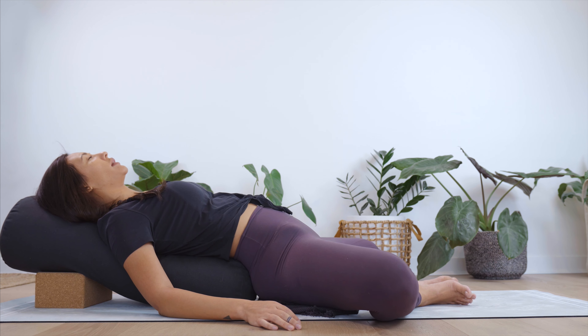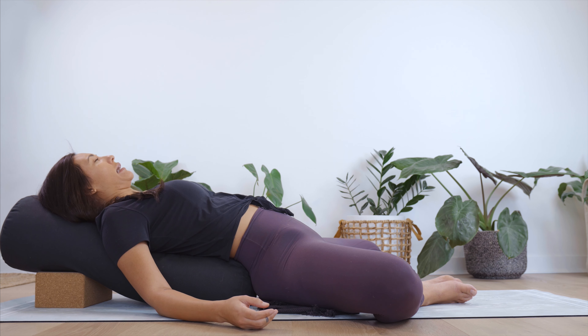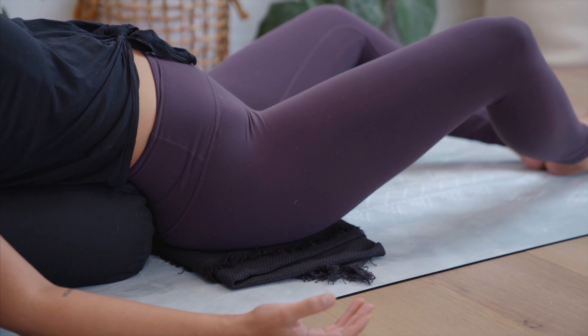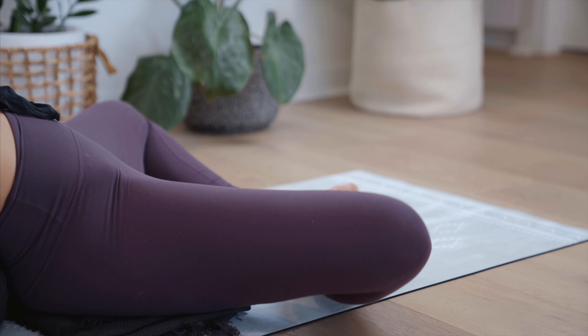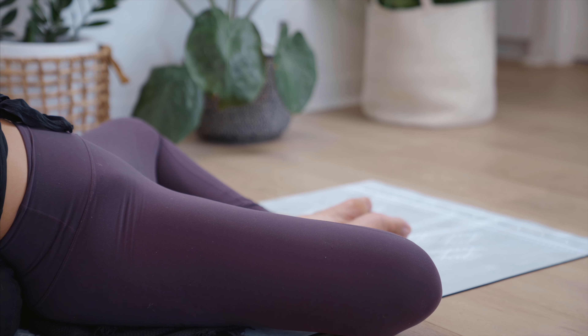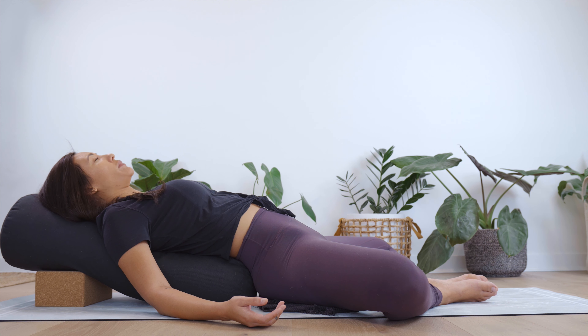Breath by breath, start to invite a little more space into the belly. The key to yoga for anxiety is all about calming the nervous system, switching into this parasympathetic state — our relaxed response. So how can we rewire, retrain, reprogram this stress response? The breath is such a powerful tool to do this. Time and time again throughout this practice, can you bring yourself back?